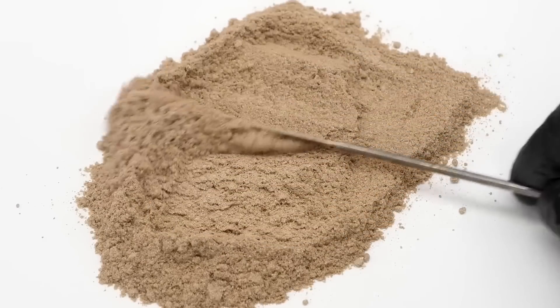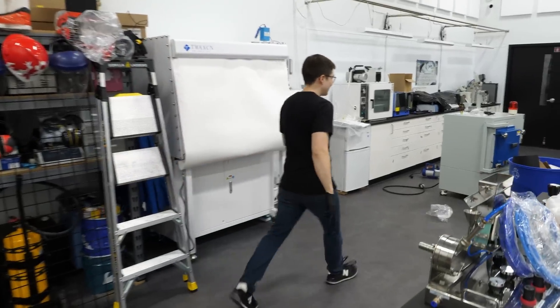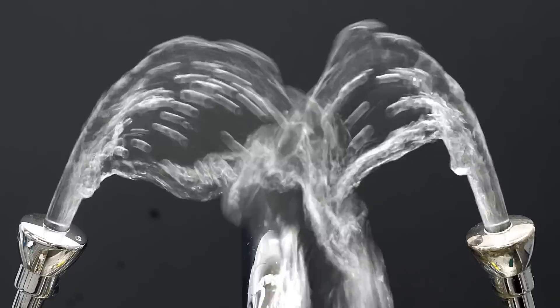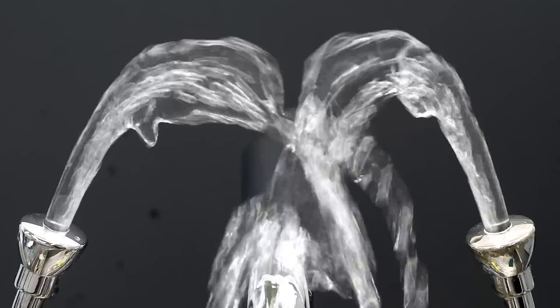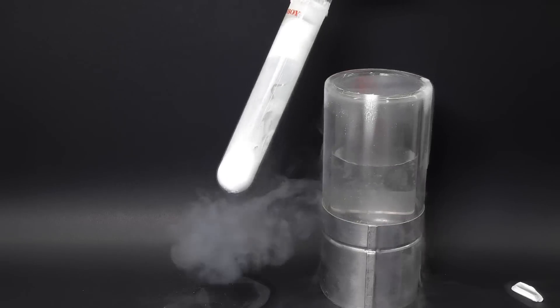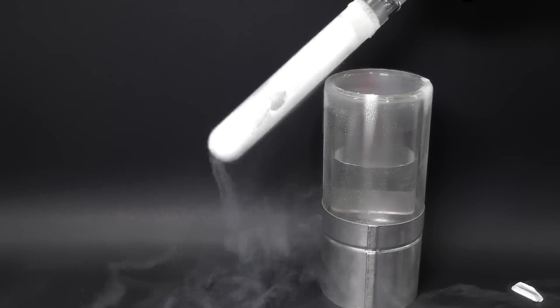It doesn't smell anything like grape. The thought of paying that much on an idea that might not even work made me really uncomfortable. You gotta get past all these obstacles first. In most cases, the damage to the eyes is directly dependent on how long it takes to wash out the chemicals. And to get it out, I just hid it while it was upside down.